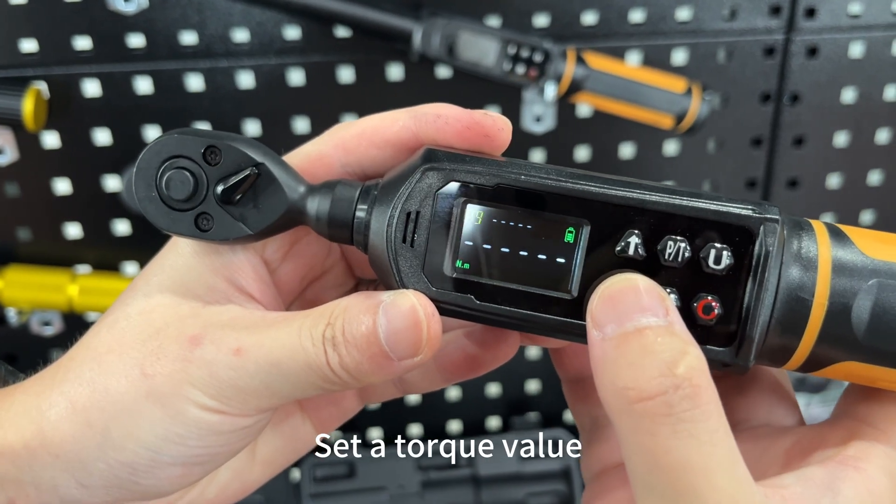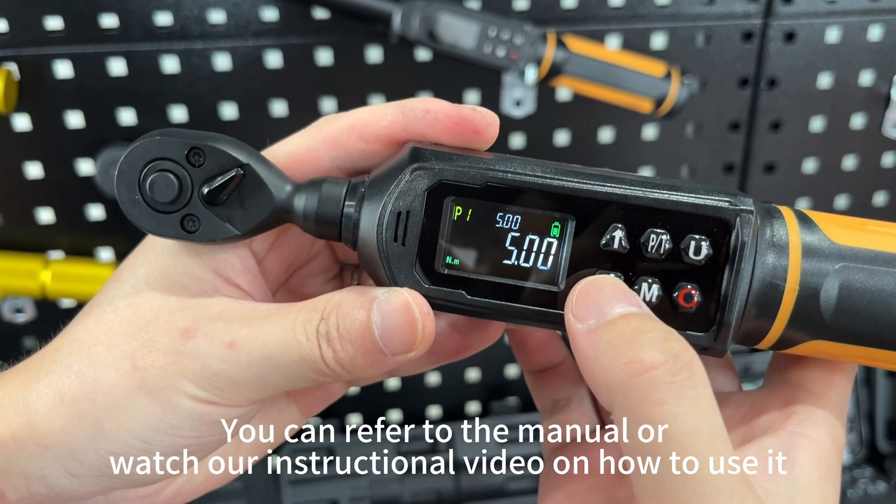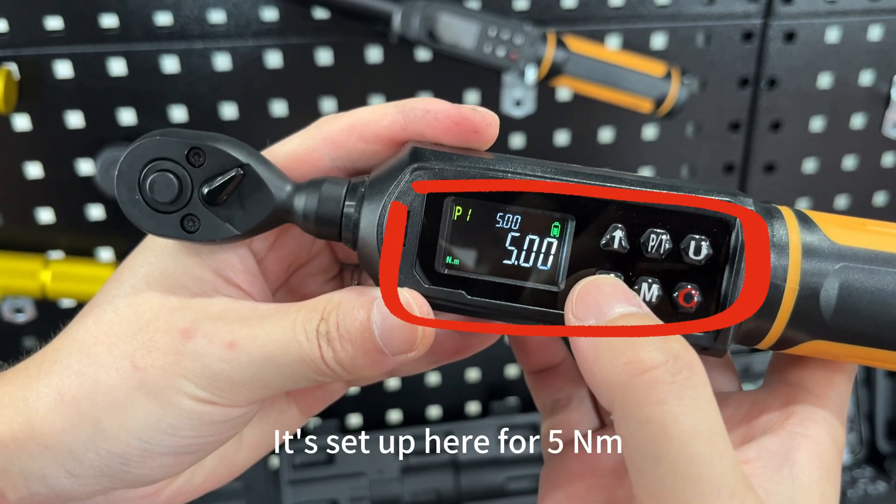Set a torque value. You can refer to the manual or watch our instructional video on how to use it. It's set up here for 5 Nm.